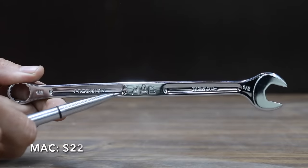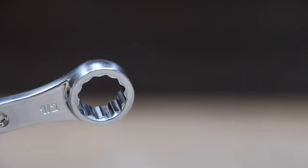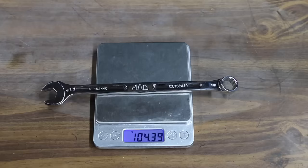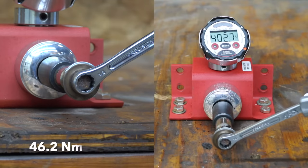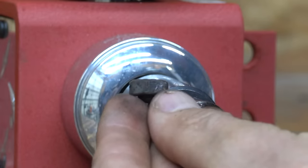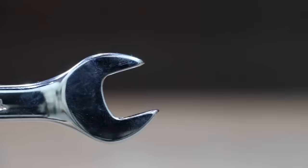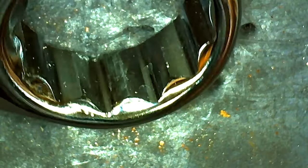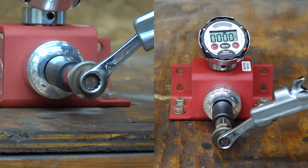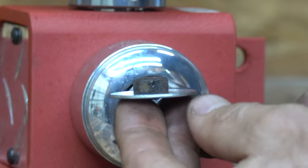At a price of $22 is this MacTools brand. Non-slip open-end design prevents rounding off of fastener edges. Made in Taiwan, it weighs 104.4 grams. The MacTools box end has just a very small amount of taper, and the MacTools easily outlasted the bolt at 408.6 inch-pounds. Also at $22 is this SK brand, designed to avoid rounding rusted or damaged fasteners. Made in USA, it weighs 73.6 grams. The SK Pro broke the bolt at 374.8 inch-pounds.